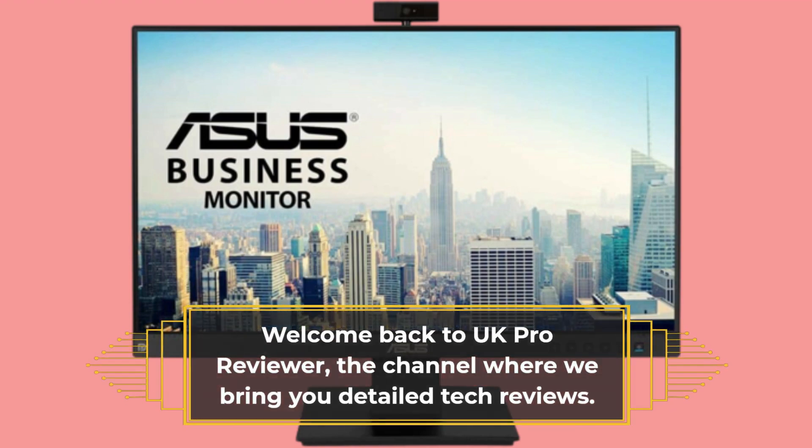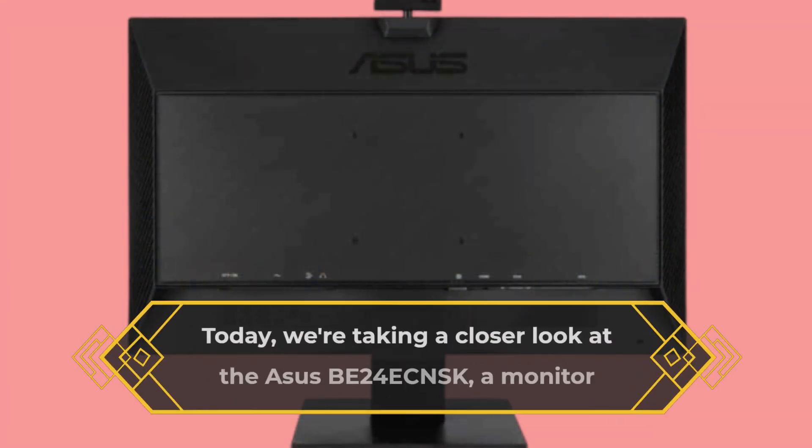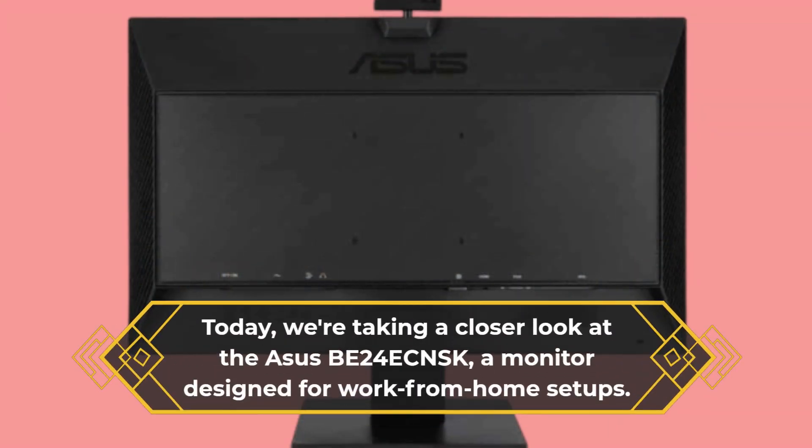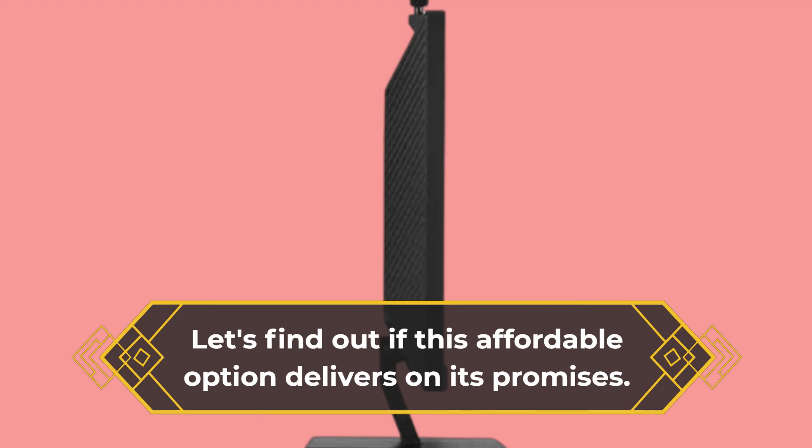Welcome back to UK Pro Reviewer, the channel where we bring you detailed tech reviews. Today, we're taking a closer look at the ASUS BE24E CNSK, a monitor designed for work-from-home setups. Let's find out if this affordable option delivers on its promises.